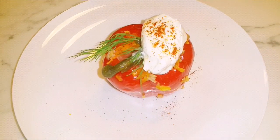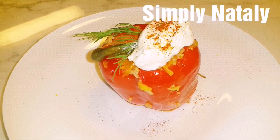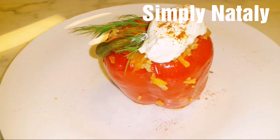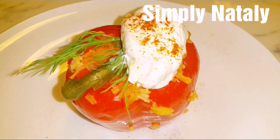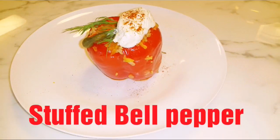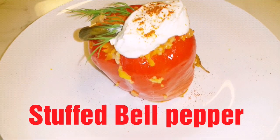Hi you guys, this is Natasha from Simply Natalie. Welcome to my kitchen! In this episode I'm making stuffed bell pepper with chicken meat — so yummy and delicious. All we have to do is just step into my kitchen and start cooking.